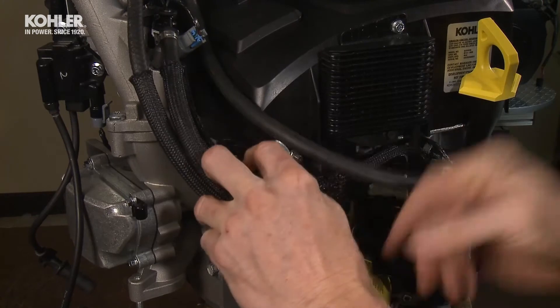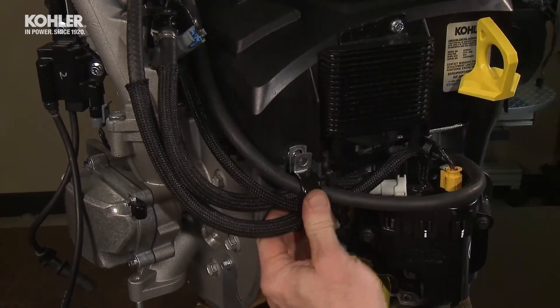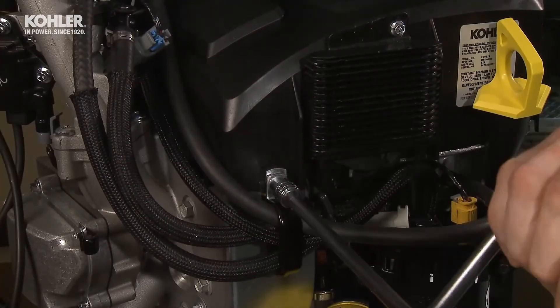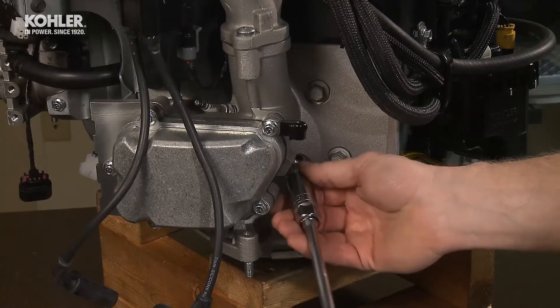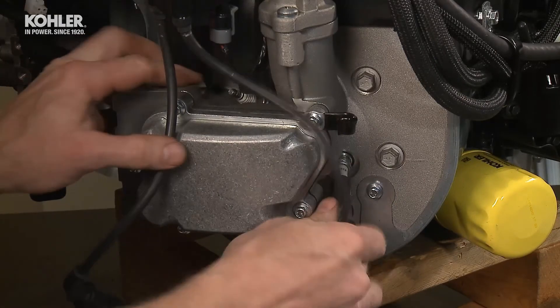Install the four hoses into the retaining bracket and mount to the blower housing with a 10mm nut. Install the spark plugs and attach the spark plug wires using the two J-clips and the molded wire clips on the blower housing.